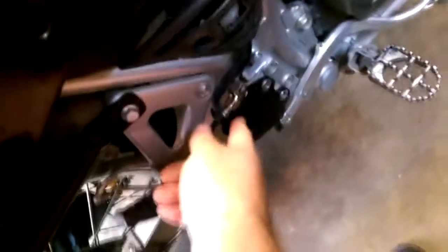I've also got some other small things — this is just a Happy Trail master cylinder guard. Nothing special about it, just bolts up and keeps it safe.